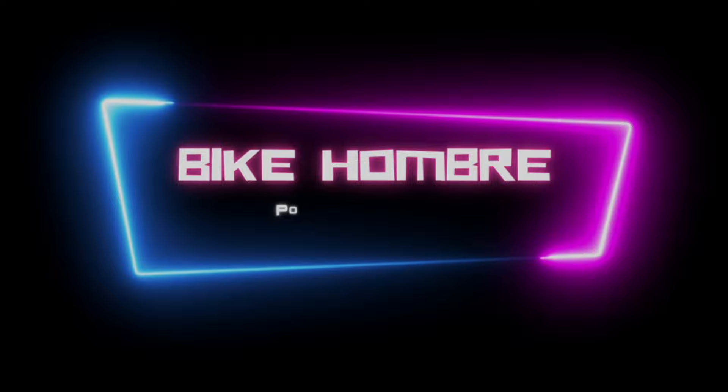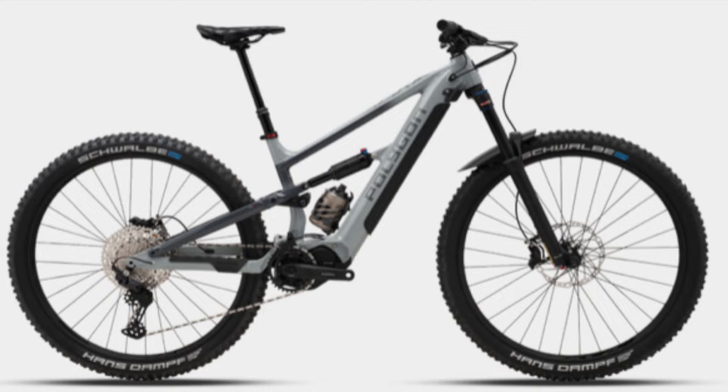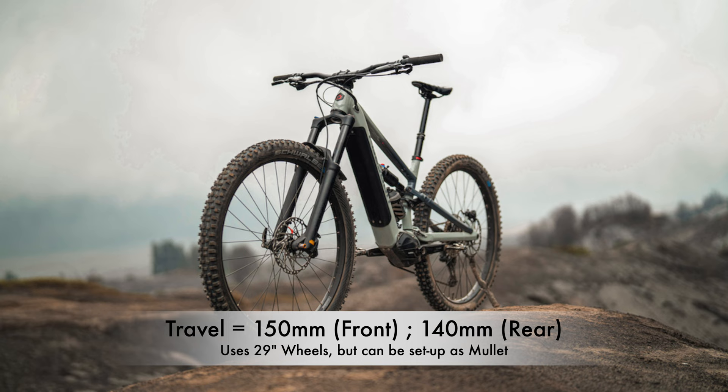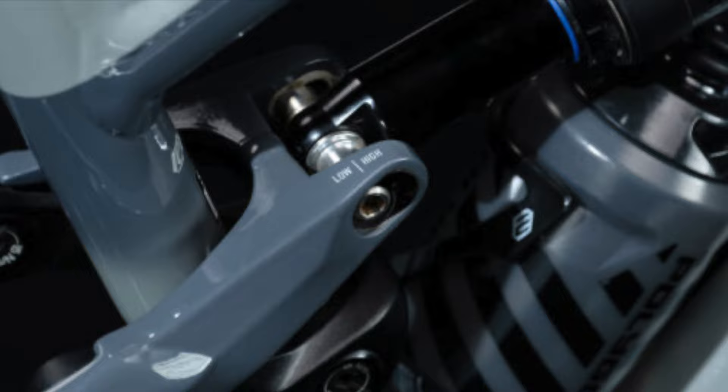The Polygon ZISQ-TE is the newest electric mountain bike in Polygon's lineup. The frame is made of aluminum, and it's based around the regular ZISQ, which is Polygon's trail bike. The TE is built around 150mm of travel in the front and 140mm in the rear, and it comes with 29-inch wheels. The bike also has the ability to run a mullet setup — all you have to do is install a 27.5-inch rear wheel and adjust the flip chip.